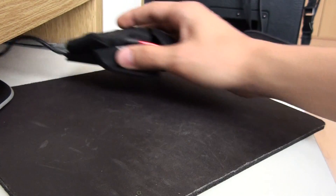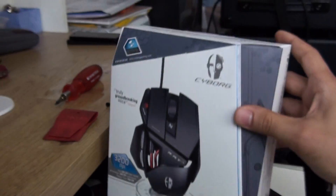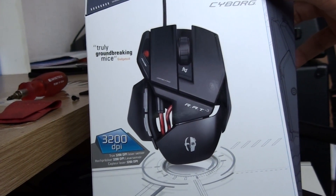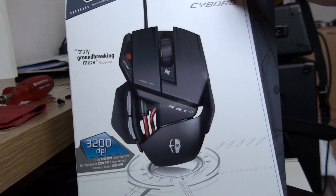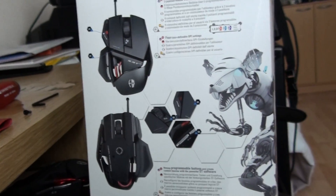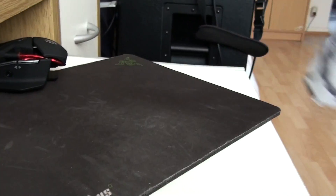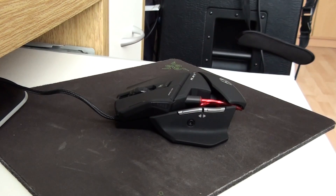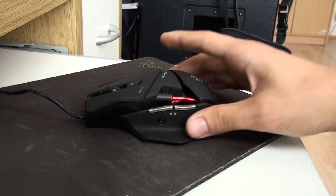Now let's see the box first. There's nothing much to it — nice presentation, odd shape, but who cares. It's got the mouse in it, a CD-ROM with the driver and a smart technology program and a publisher catalog on it. Nothing much inside, but then again you only pay 50 euros for this. It's not expensive at all.